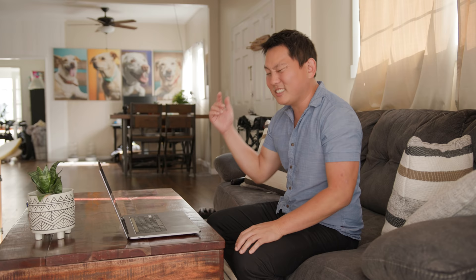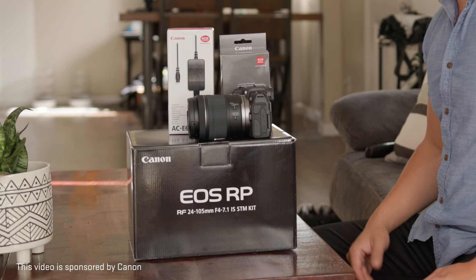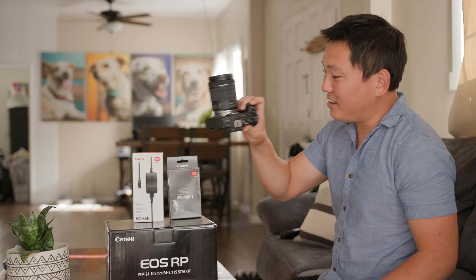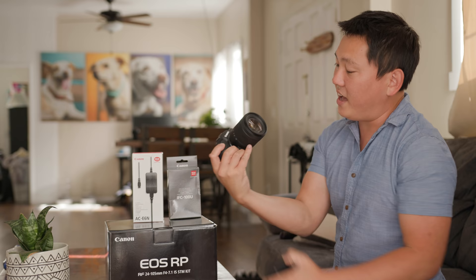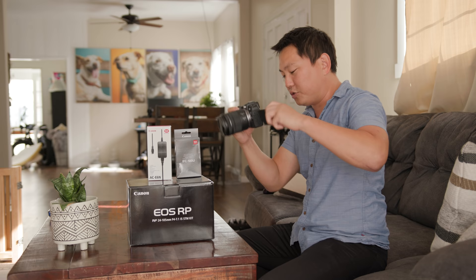Today we're gonna be building out the ultimate webcam setup. Let's start with the camera — this portion of the video is sponsored by Canon. Canon has hooked us up with the Canon EOS RP webcam starter and power supply kit. We get a Canon EOS RP with a 24-105mm f/4-7.1 lens. This camera alone has to be one of the best values out there — you're getting a full frame sensor, great Canon colors, and that flip screen. We're actually shooting the B-cam with it.